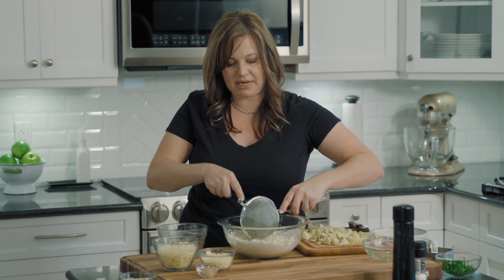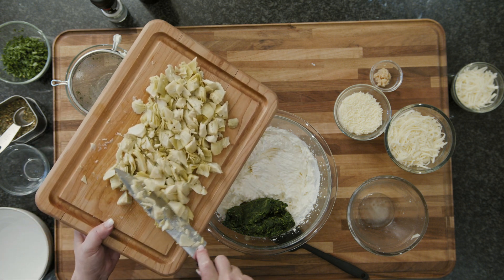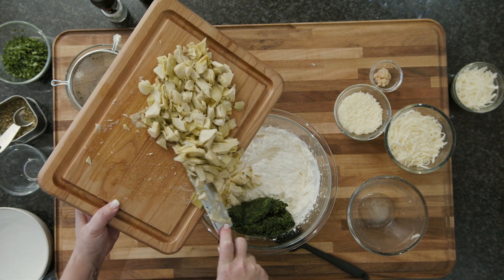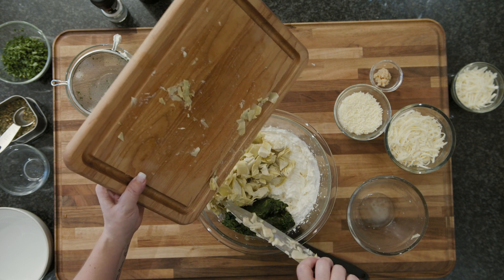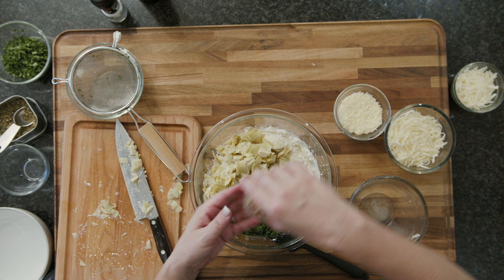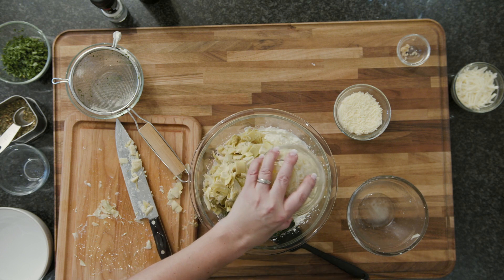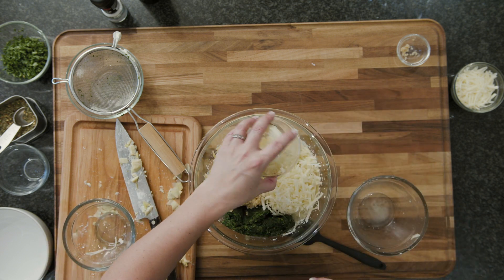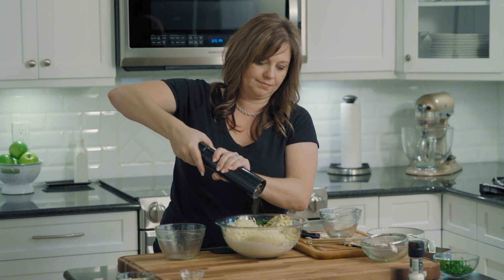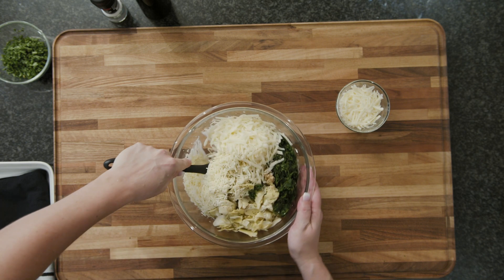So we're going to add our drained spinach, diced artichokes, some fresh garlic, a little bit of parmesan cheese, and a little bit of fresh grated pepper. Okay, so we have all of our ingredients in the bowl and we're going to just mix them together.